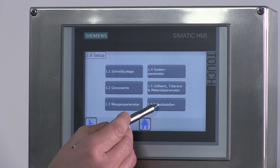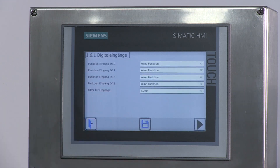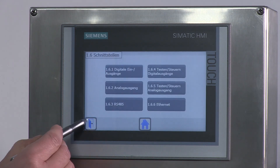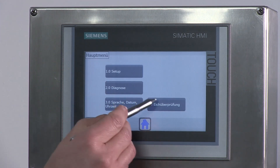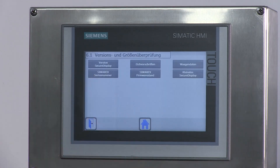In dem Bild 1.6 Schnittstellen, 1.6.1 Digitale Ein- und Ausgänge können die digitalen Ein- und Ausgänge definiert werden. In dem Bild 6.0 Eichüberprüfung und anschließend 6.1 Version und Geräteprüfung sieht der Eichbeamte alle wichtigen eichpflichtigen Einstellungen der Siwarex WP251.